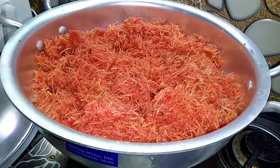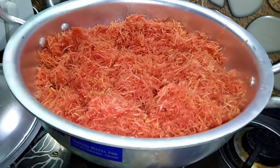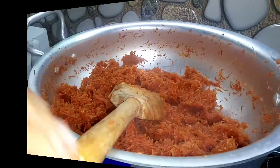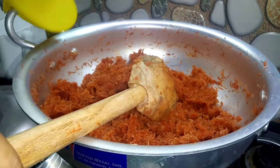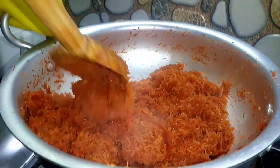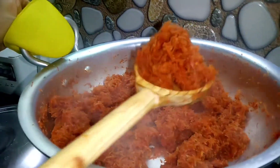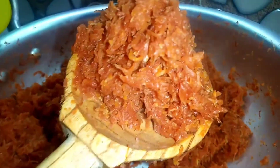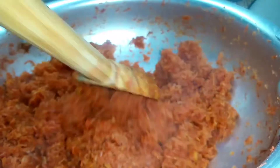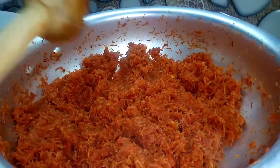In our recipe, we put the gajar and then more gajar. This process takes a long time — the gajar is cooked in its own water. Look at this: the water has evaporated and the gajar's water has reduced so much. It is now almost half of what it was.